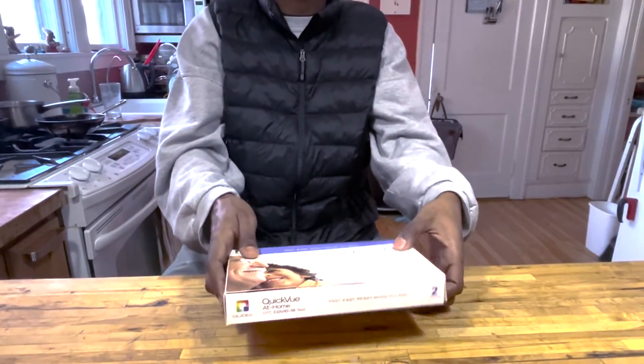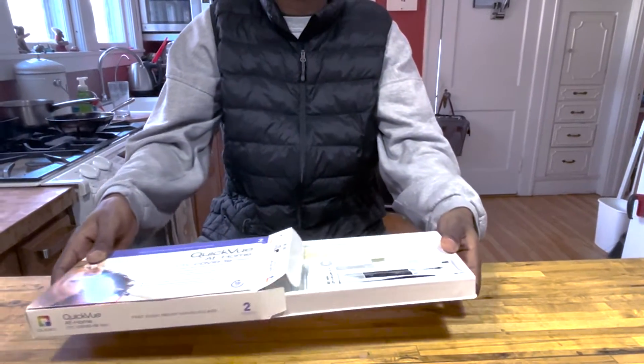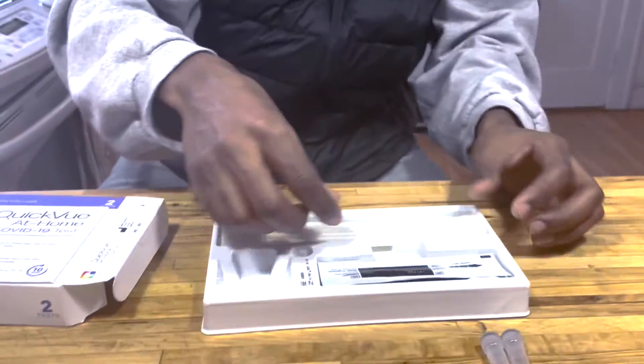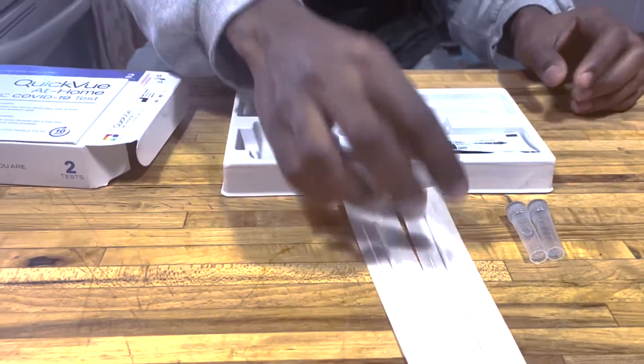Open the box. Your test kit contains two tests. There will be two tubes, two swabs, and two test strips.